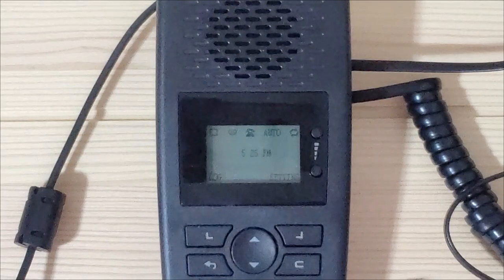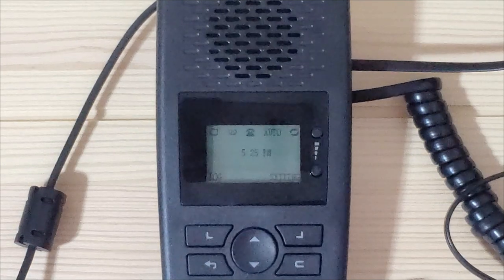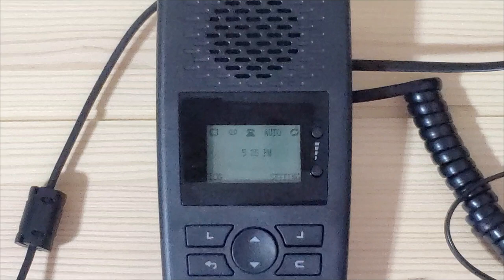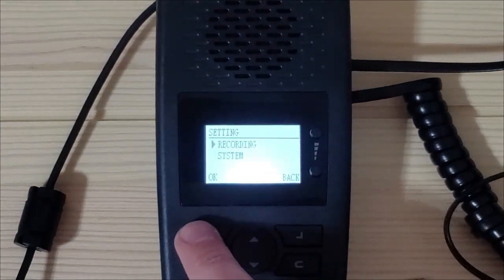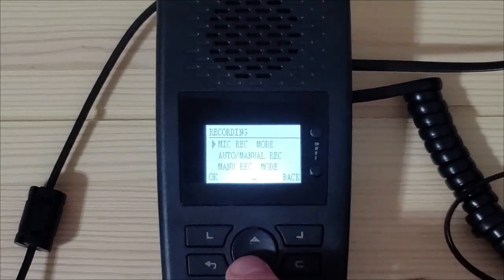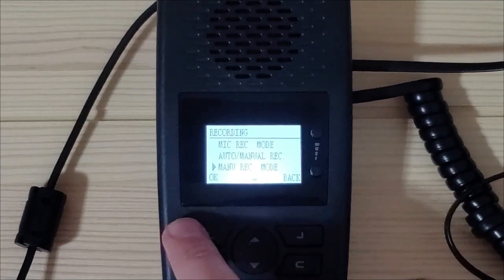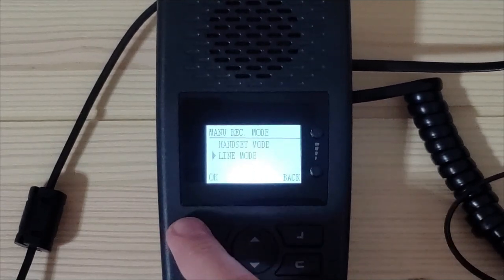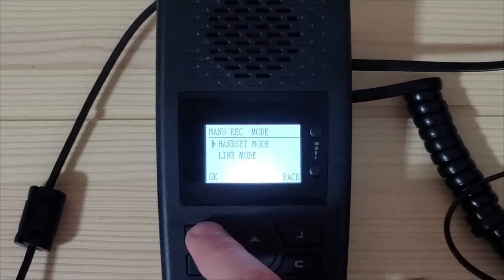Now that the TR600 is connected to your phone system, you will need to input the correct settings for your phone line on the TR600. Push the button for settings, make sure recording is selected and push OK. Push the down arrow to menu recording mode and select OK. Next, ensure handset mode is selected and select OK.